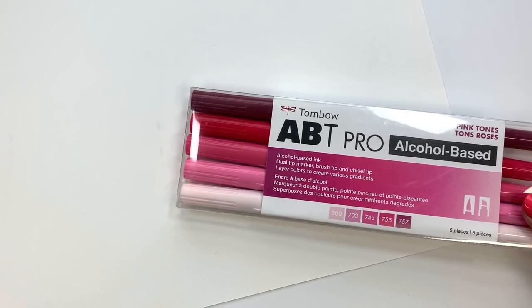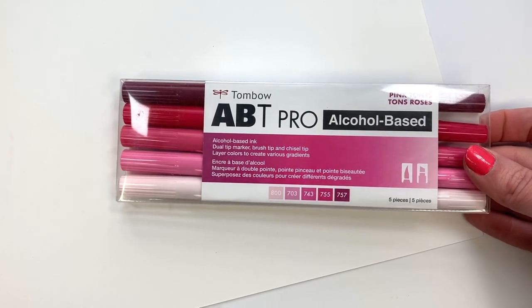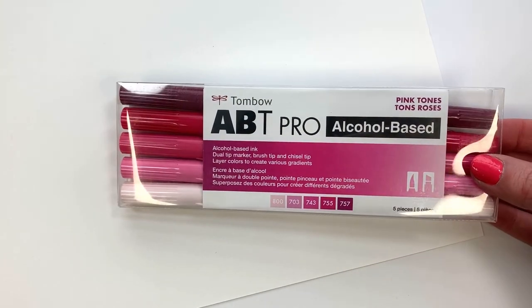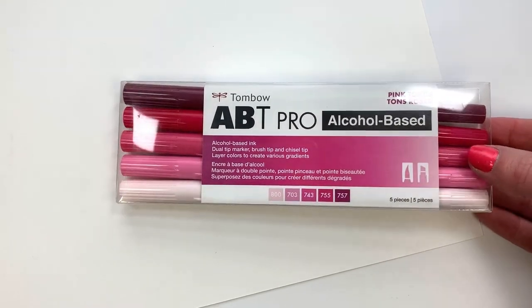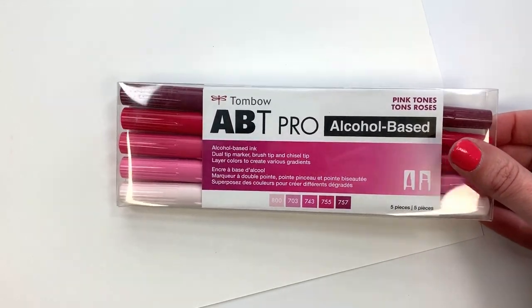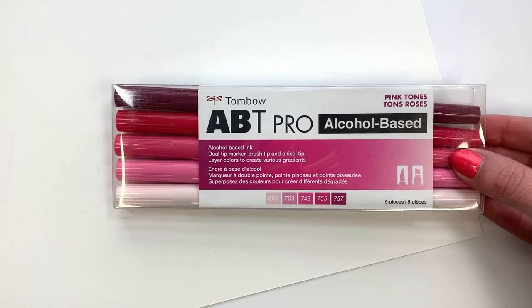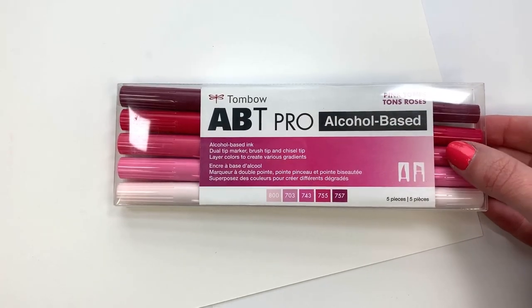For this project, I used marker paper and my Tombow ABT Pro alcohol-based markers. They come in 108 different colors, in various palettes and in these five packs. This is the pink tone five pack — that's the one I'm going to be using in the demonstration today. They have several different versions of these five packs, and they're great for this project.